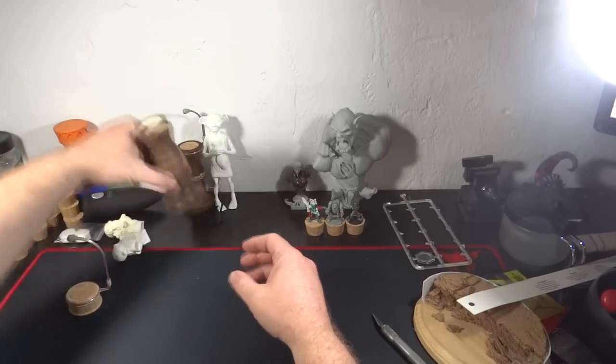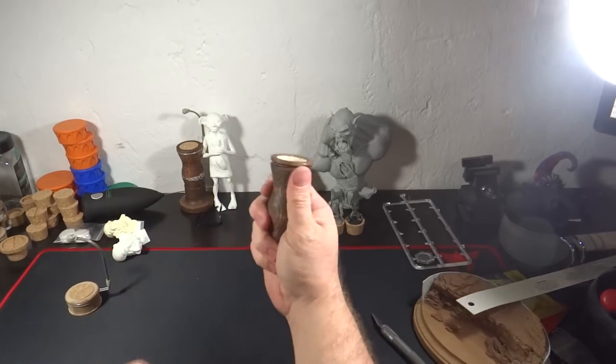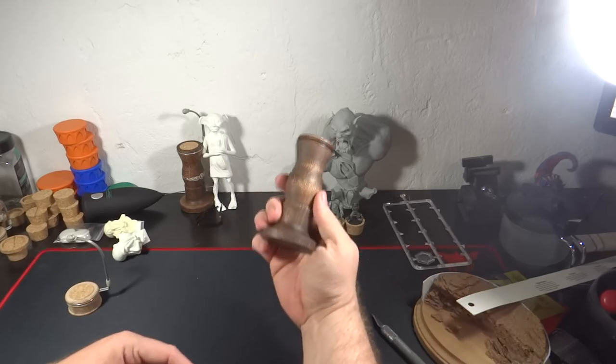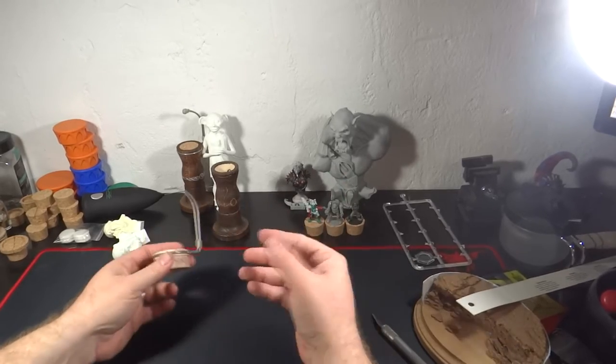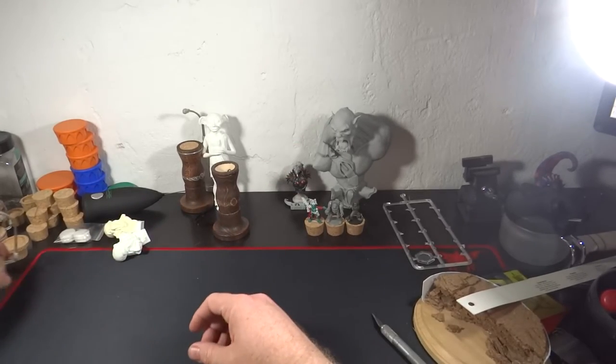Basically, there are two different types of handles. You have the full-size handles right here that you hold — they have a little holder for them and they're kind of neat — and then you have the smaller ones that are a little more compact, more like holding the miniature. I'll explain and go through all the different stuff and the guts when it comes to it.